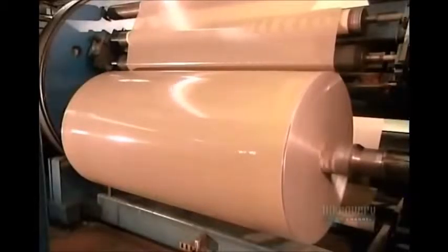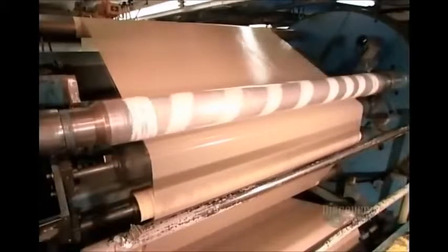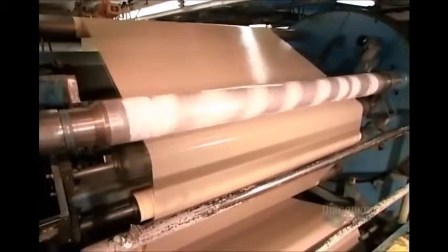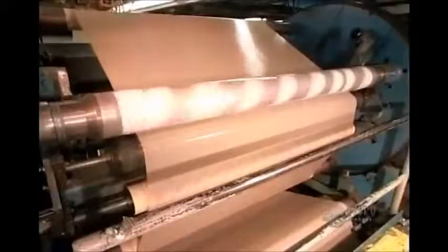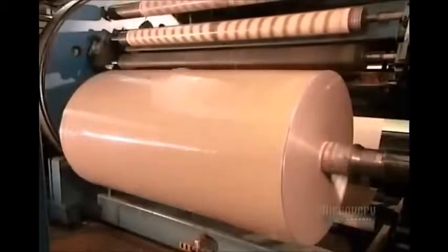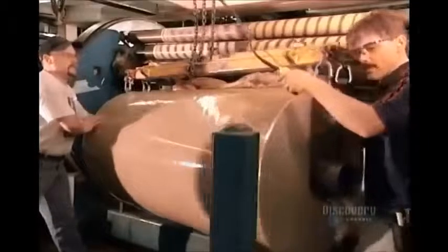A machine called the rewinder rolls the tape onto spools. Remember the unwinder that spliced the rolls together? Well, the rewinder unsplices them. When a spool fills, a knife separates the tape at the splice point, so that winding can begin on the next spool.